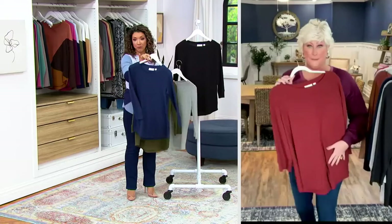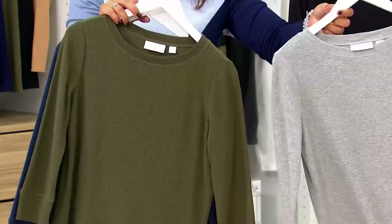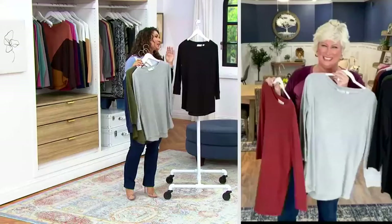Twilight blue. We also have that loden green — gotta have the loden. I love the heathered gray in the baby waffle. And then we also have the black, extra extra small through 5X on this one.